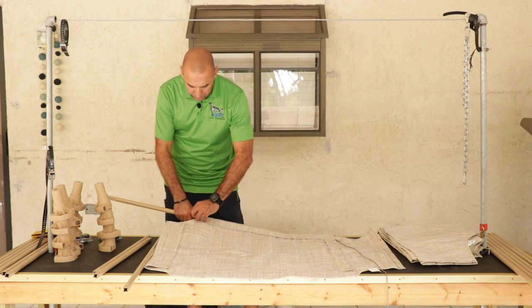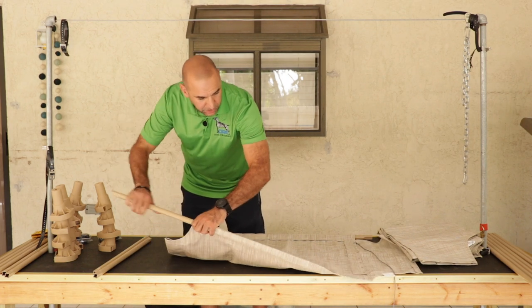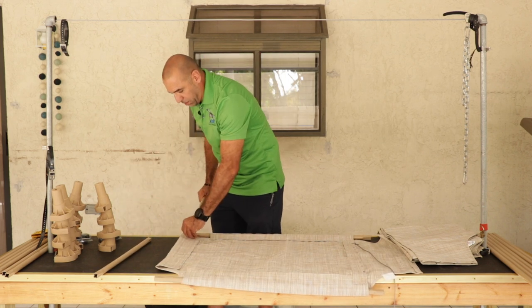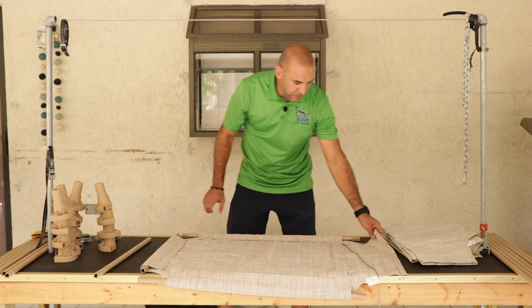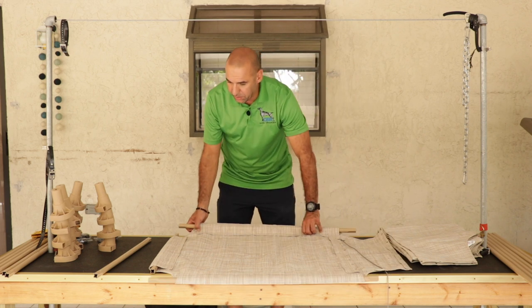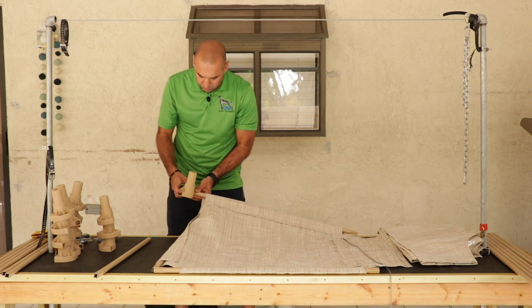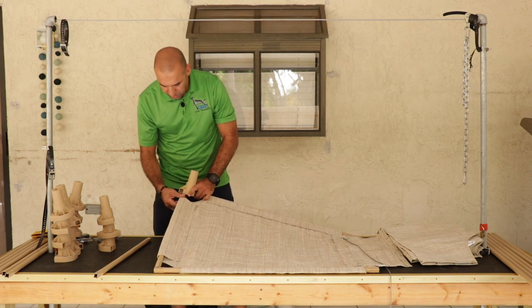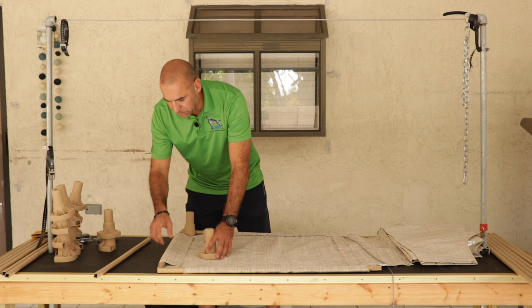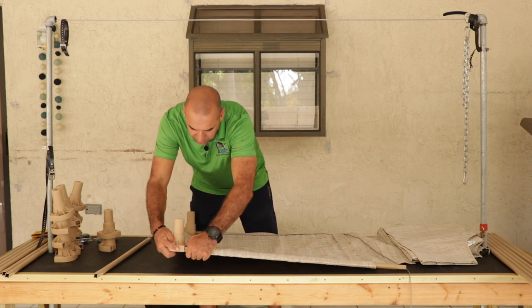First we start by putting the longer pieces in the sides, then just slide them right in. I put one of the shorter pieces on the end. There's one flap where we are tightening the cot, so I'm not going to put anything in there right now. We're putting the feet in — I usually end up putting it in one side first, putting the other side in, sliding it right in. It's a very nice cot, very easy to put together. You don't need any tools for it, you can just slide and stick it all together.